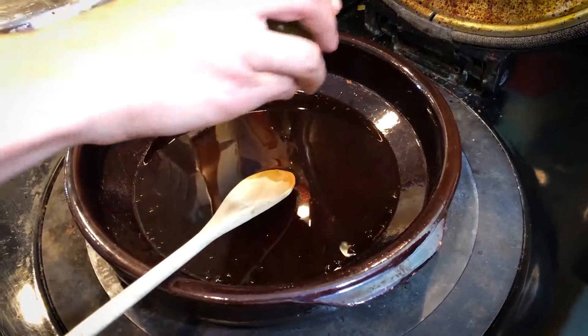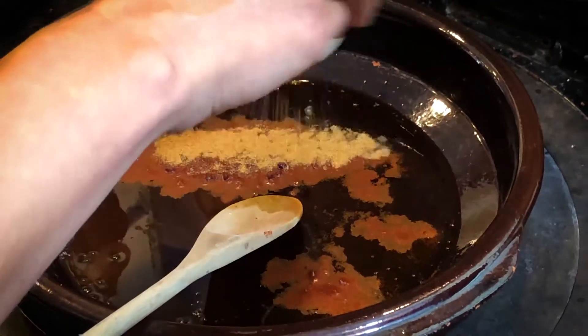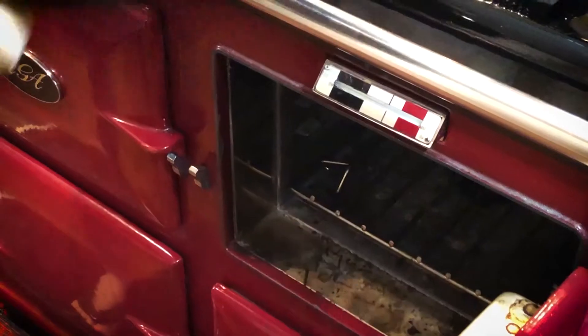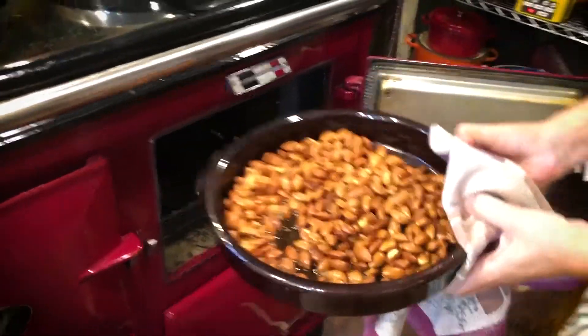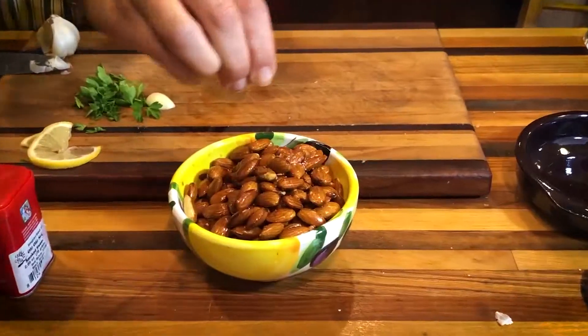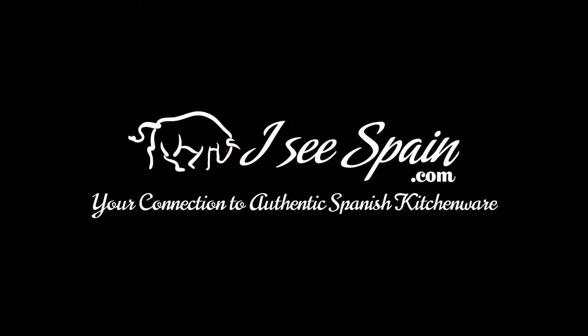Smoked Spanish almonds — a delicious, easy-to-throw-together ten-minute recipe you and your friends are sure to enjoy. Heat three to four tablespoons of olive oil in casuela. Add one tablespoon smoked paprika and one teaspoon cumin. Stir in two cups of almonds, coating them evenly. Roast at 350 degrees for 15 to 20 minutes. Sprinkle with coarse salt. These are gonna become a staple at all of your parties or even just when you need a little snack.